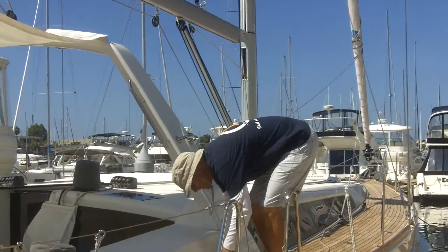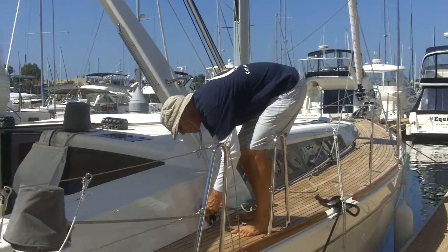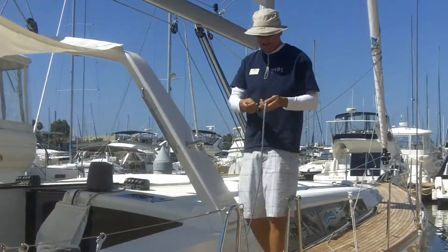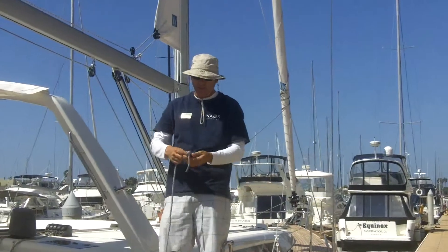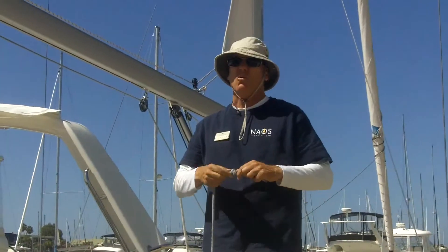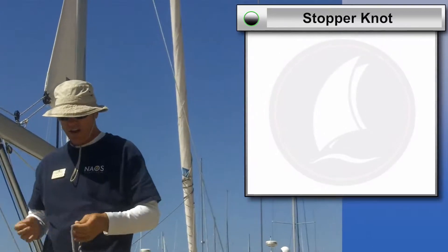The simplest stopper knot is an overhand knot, which pretty much everyone knows — it's the simplest knot. You turn the line and you pass the line through. But it's not a good knot because while it does stay tied, it is not easy to undo. When this knot gets very tight, it's very hard to undo. So we don't use the overhand knot.